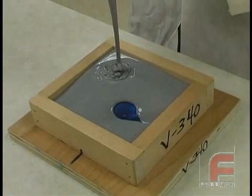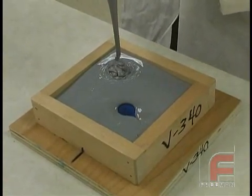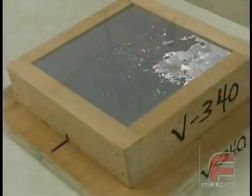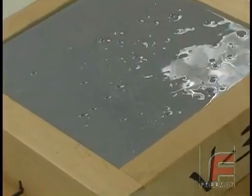This mold will take about 16 to 18 hours to cure. An addition cure rubber can be accelerated only by heating it. A condensation cure rubber can be accelerated chemically. Notice the larger bubbles that were introduced while pouring are already breaking on their own.